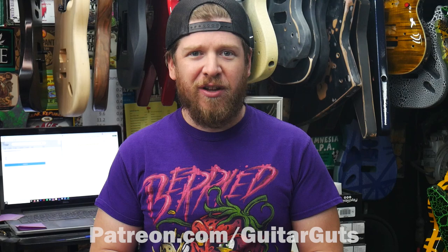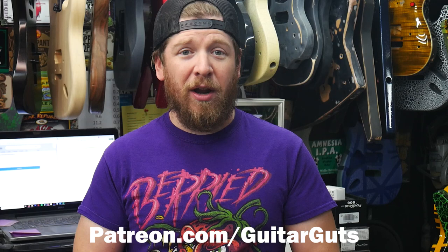But today the time has come for us to give the guitar away. The way I do these raffles is I give them away to one of my lucky Patreon members. So if you want a chance to win one of my guitars in the future, go sign up at patreon.com/guitarguts. I'll have a link in the description so you can go sign up and have a shot at winning one of these guitars.